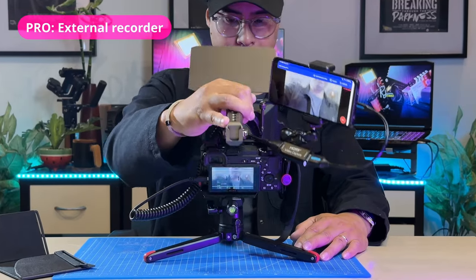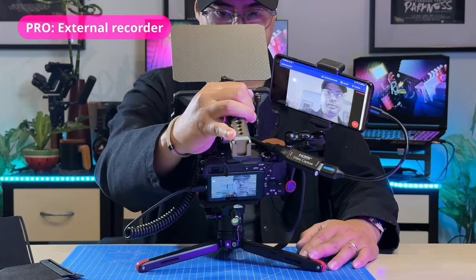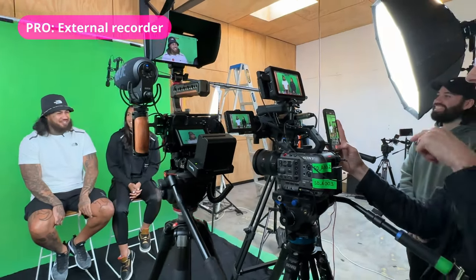What's also great about using your smartphone as a monitor is that it can double as an external recorder, saving a separate recording on your phone. It might not be 4K resolution or the highest bitrate quality, but it's handy and great for general viewing or previewing purposes.